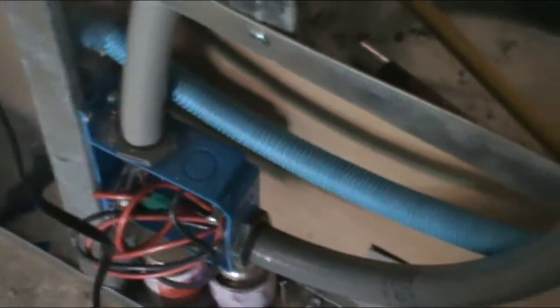Everything comes through here, and then this terminal box is for the 12-volt. Everything is running in conduits, and we've got a bunch of different kinds of conduit. This blue stuff is what you'd normally use for 12-volt. I ended up running some of it inside this other flex conduit because I had some of it. And for the most part, the 110 is running in this flex metal conduit.